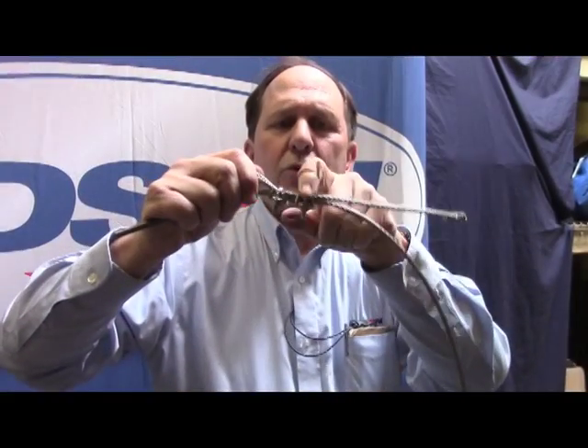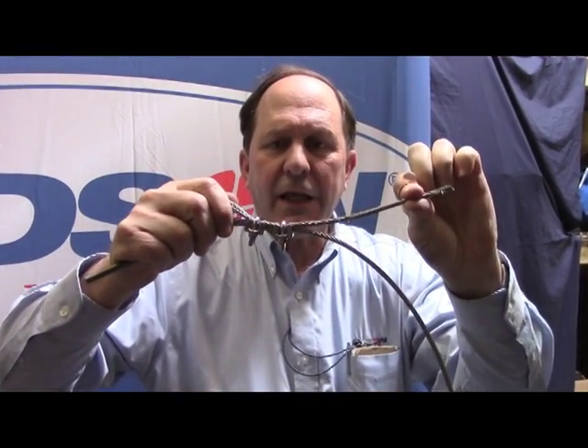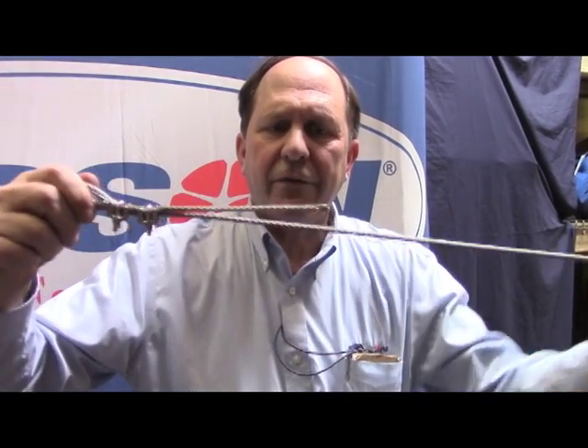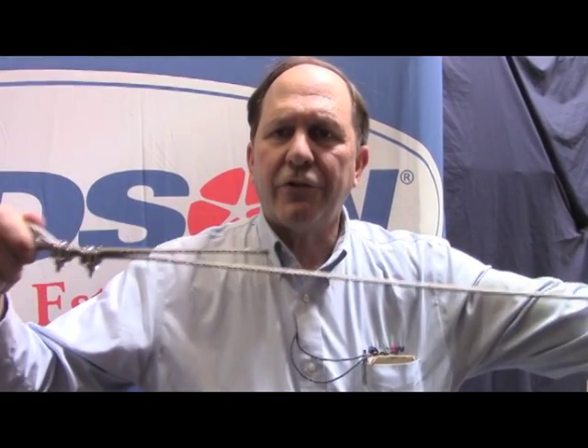You see the U going over the dead end of the line, and you see the saddle engaging the working end of the line, which is going to the steering chain.